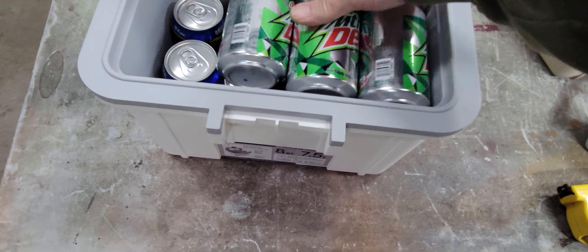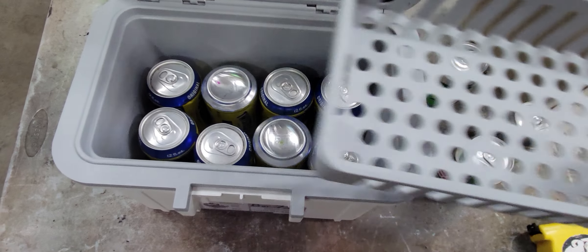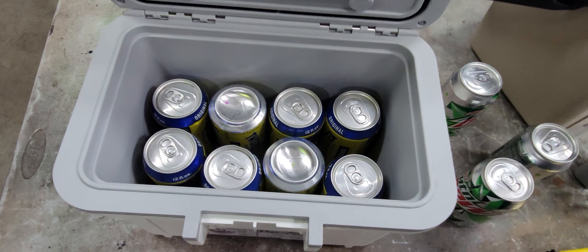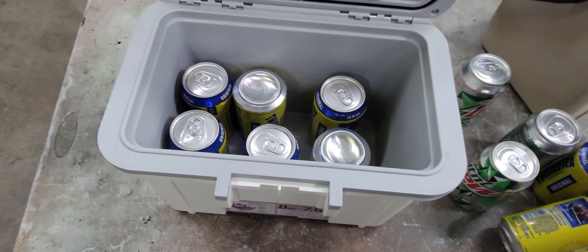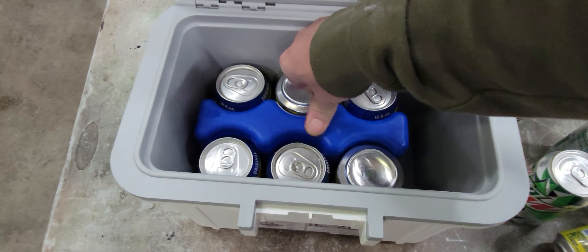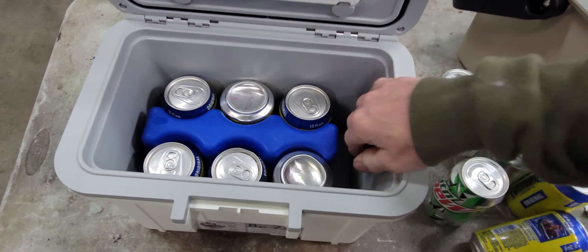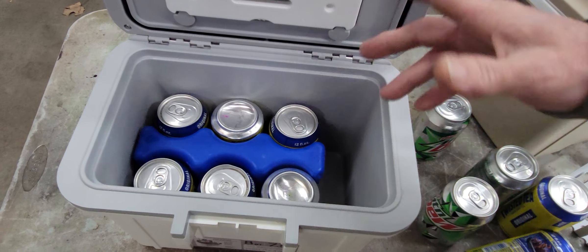Height-wise the tray is pretty much made to work with the cans — there's just a little bit of room from the top of the cans to the tray. If you use six 12 ounce cans you can get one of the blue freezies in there. It's fairly snug — I'm probably about an inch from hitting the bottom and it's already putting some pressure, but it does work. You could do that and have a little bit of room for something or ice.